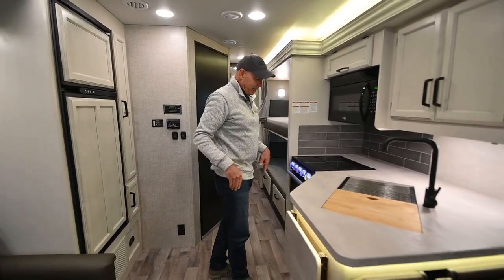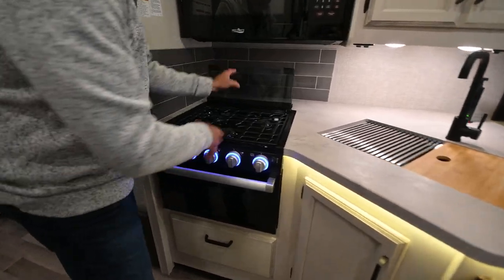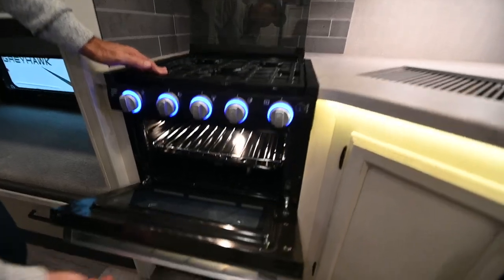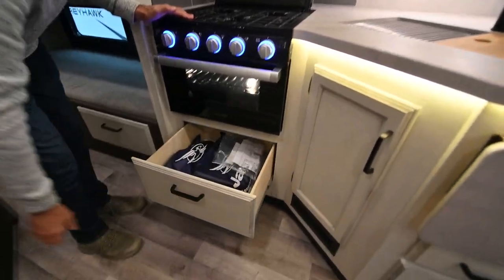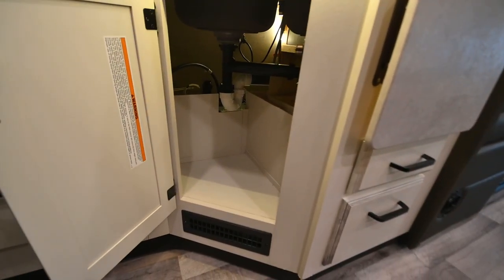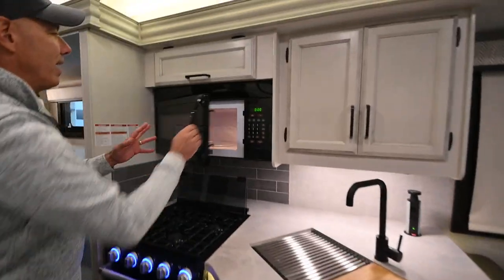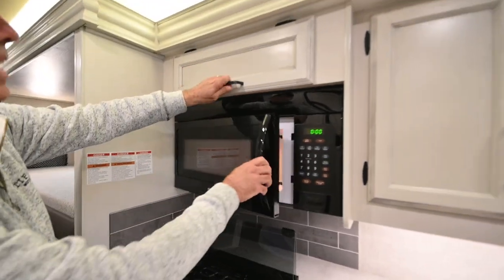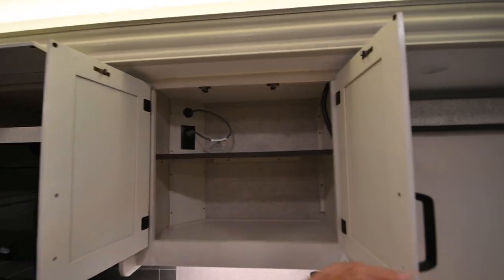In the kitchen we have a three-burner cooktop — the grates are easy to remove for cleaning. There's a small oven, big enough for pizzas and pot pies, with a little storage underneath it and under here — probably a good place for the trash can. There's a nice big microwave up here and yet more storage beyond that.